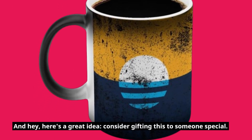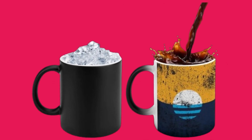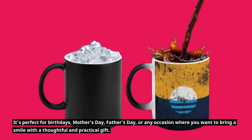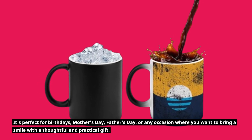And hey, here's a great idea — consider gifting this to someone special. It's perfect for birthdays, Mother's Day, Father's Day, or any occasion where you want to bring a smile with a thoughtful and practical gift.